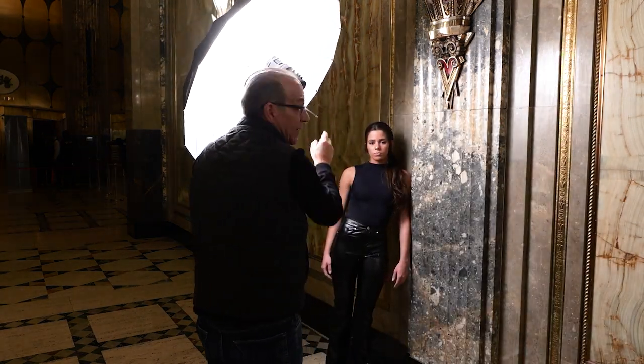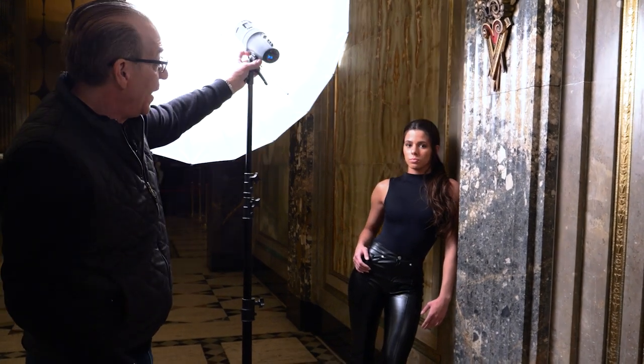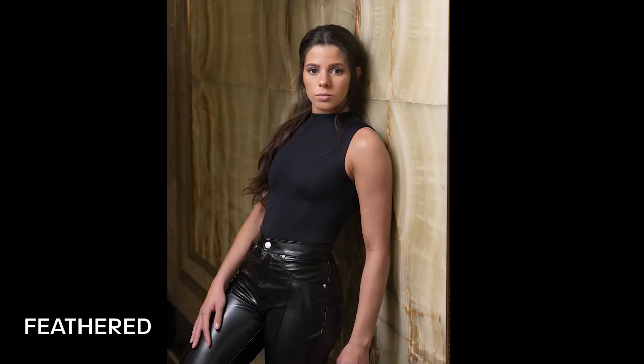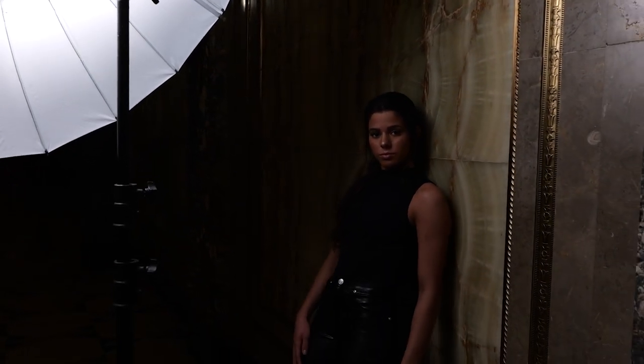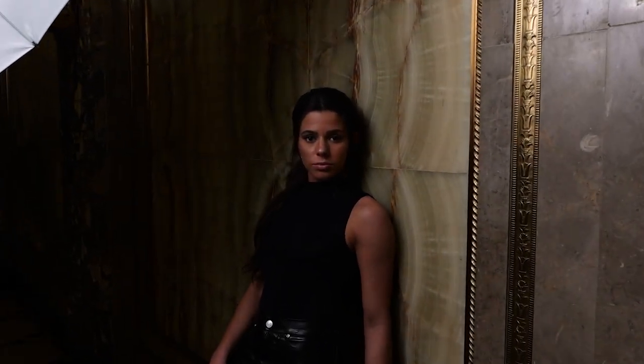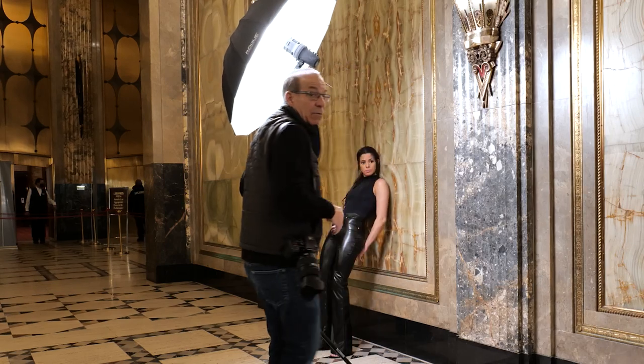Feathering the light can do two things: you can feather it to even the light out across the face, and if you want to light the background you could just put another light back there. Here you're controlling so there's no light on her ear and arm — you're skimming that off. You can see the light is feathered, aimed at me. Watch what it looks like on her as we aim it and then turn it — you can see the background going dark just by turning the umbrella.